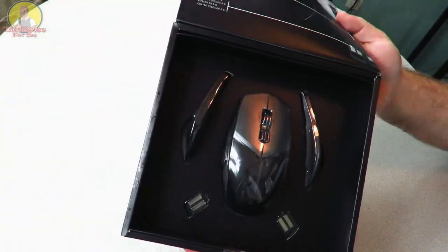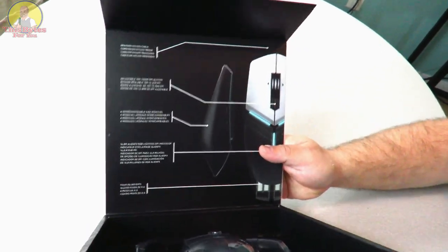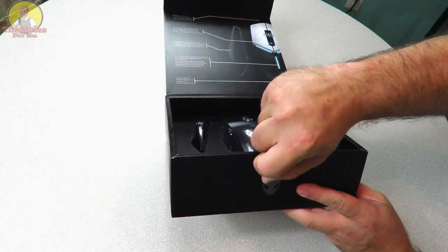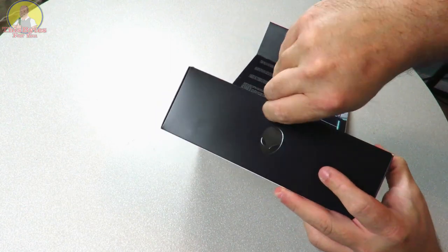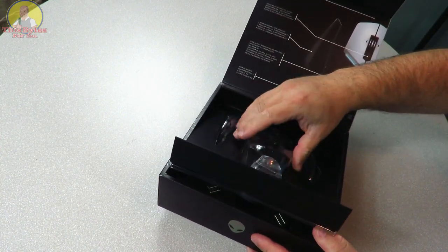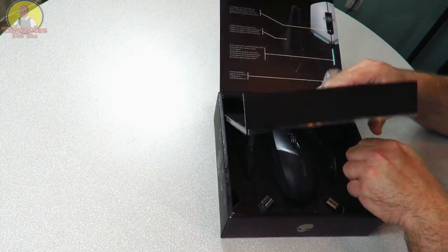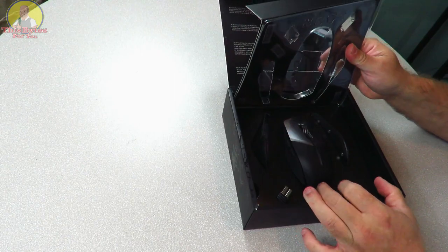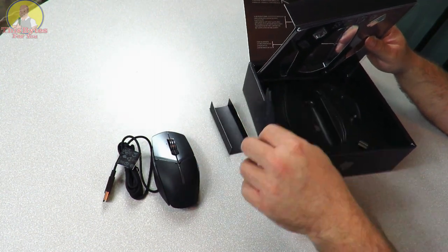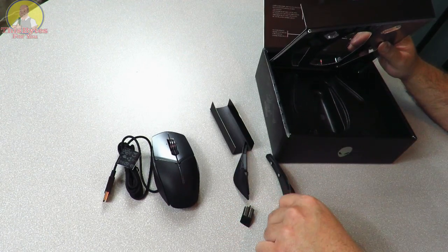We can see the mouse there — it's covered in plastic so you can't take it out just yet. I left my razor downstairs but that opens up pretty easy. I'm just going to take the mouse and put it aside for right now.